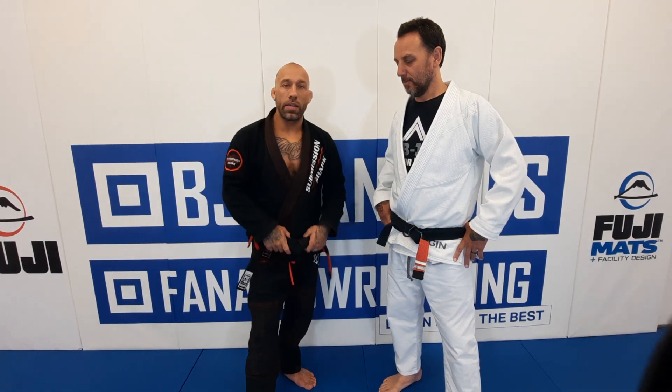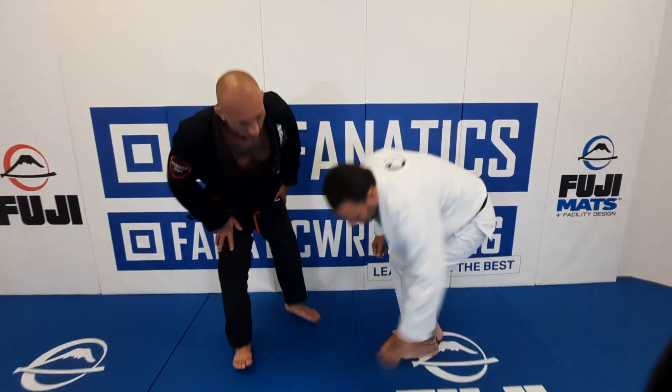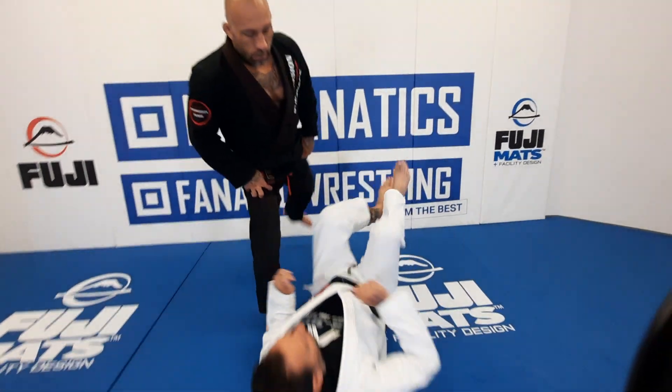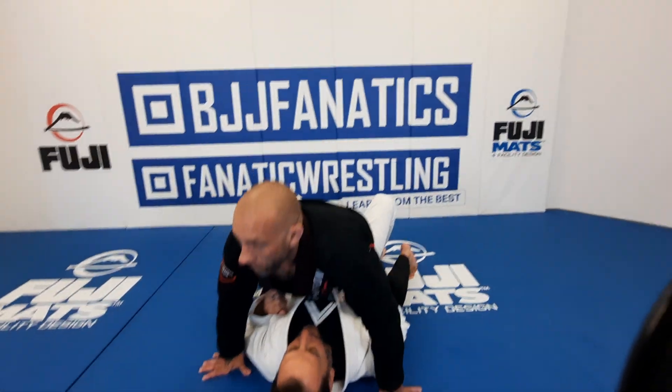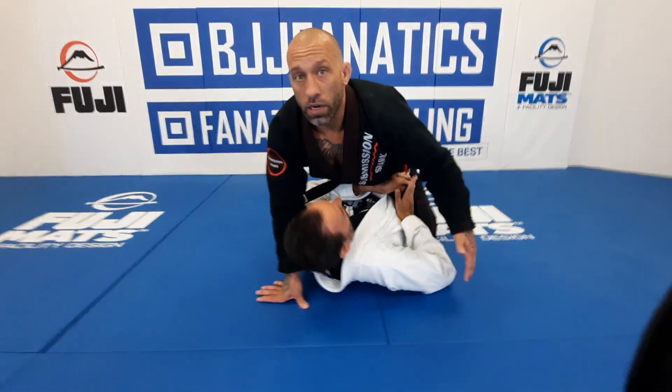I'm just going to give you a quick teaser of some of the techniques that are in this instructional. On your back, please, sir. So I'm in mount right now, and a very common defense is my opponent's going to get up on his side and start escaping.